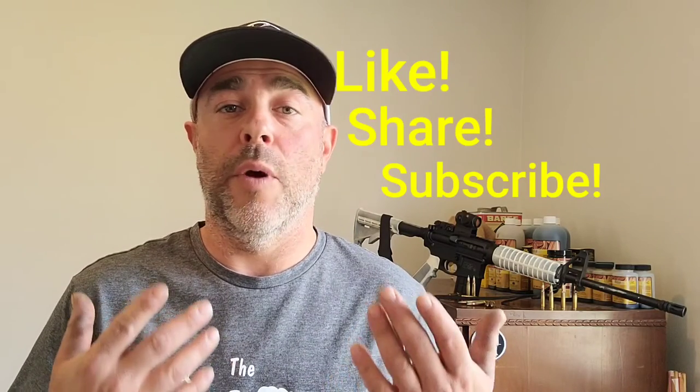Thank you for watching. If you like this kind of content, please like, share, and subscribe. If you want to support us directly, we're on Patreon. In the meantime, stay safe, have fun, keep shooting — we'll see you back again with more 10mm stuff.